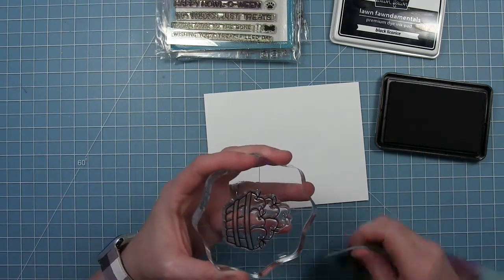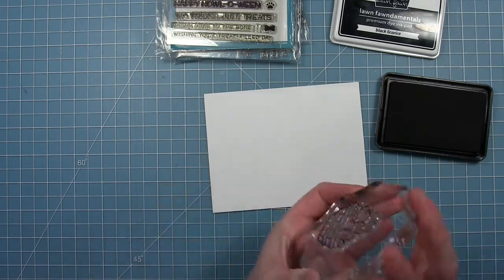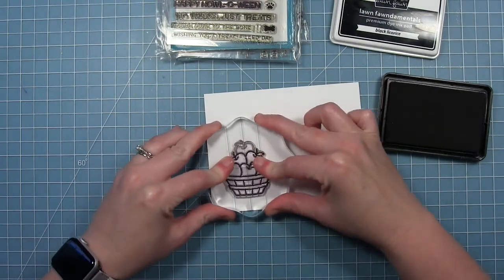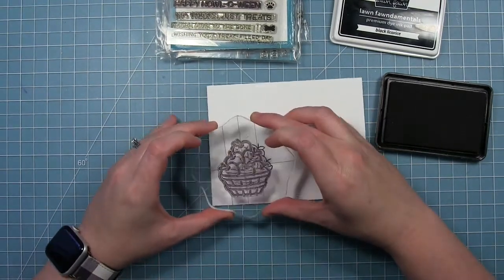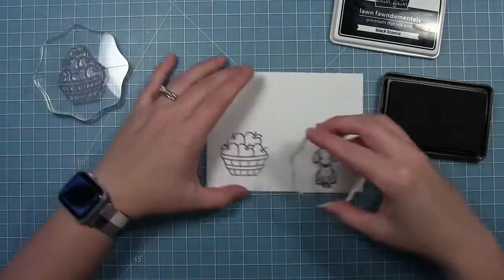I just wiped off the ink off that top apple very carefully, and then when I stamp down, you can see that I just have the bottom half of that pile of apples. You can see there's a little ink on top, but that really doesn't matter because we're going to be cutting it off.